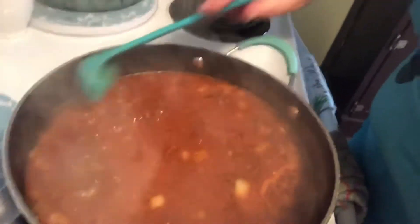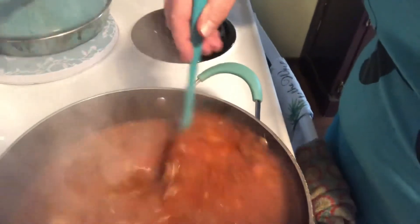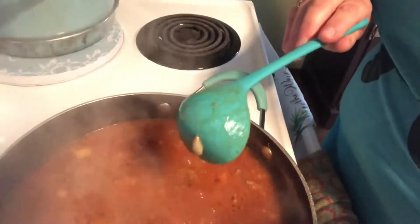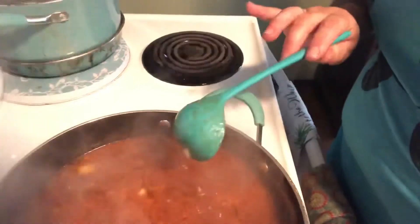Let me bring you guys over to look at this sauce — look how good it's coming! That's about the consistency you want, because the runniness is going to help cook your noodles. Oh, did I tell you? This is a one-pan lasagna — you dump it into your casserole dish with your layers and bake it, and you're done.